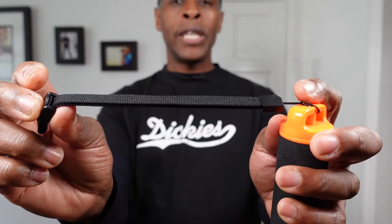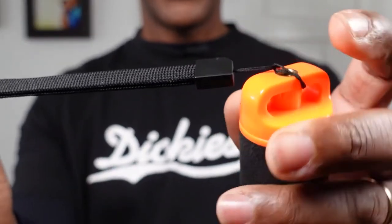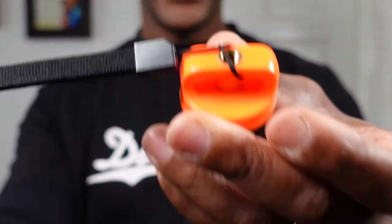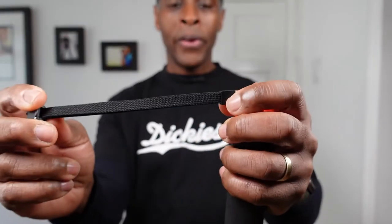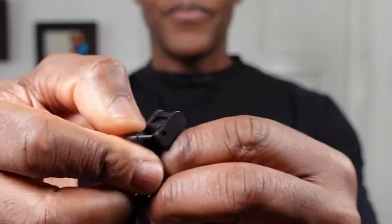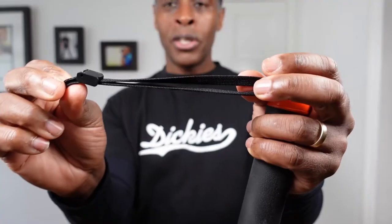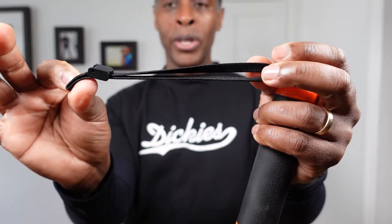As for the wrist lanyard, it has a nice loop at the end so you can attach it to the loop on the floaty hand grip. It's made of plastic and nylon material, and it also has an adjustment clip — a snap-down clip — so you can adjust it to the size of your wrist.